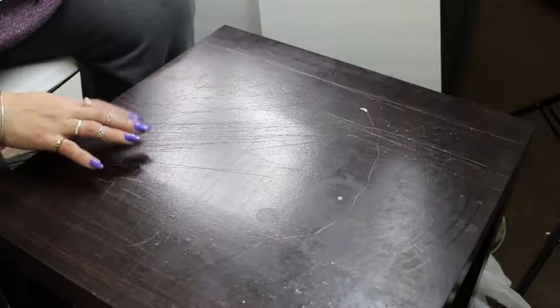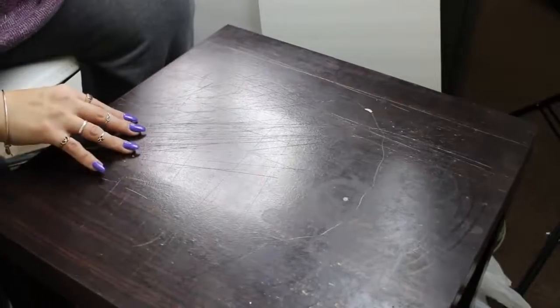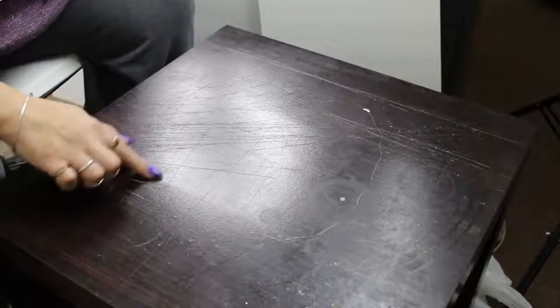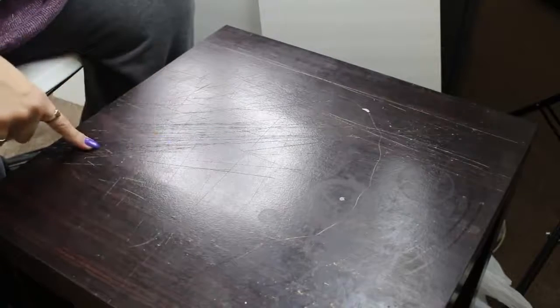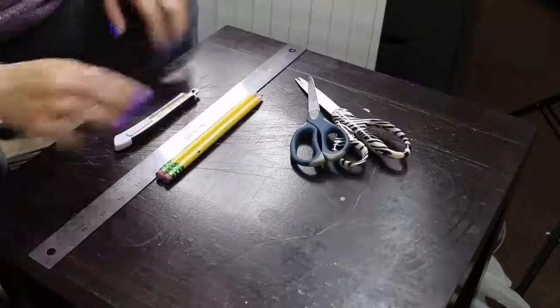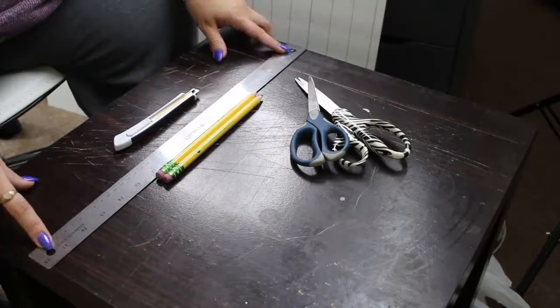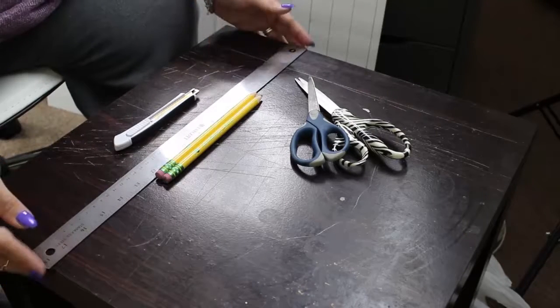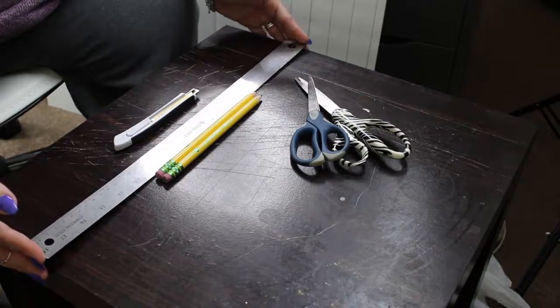You definitely need a hard surface to work on. This is just a table I've been using as a side table and I'm okay with destroying it — it is scratched up. What you're going to need is an 18 or 20 inch ruler at least. I recommend getting a pretty large ruler. This one's stainless steel and I picked it up at Walmart.